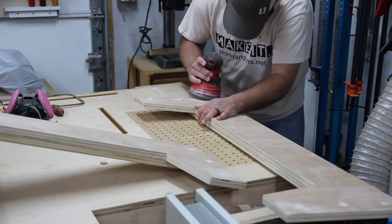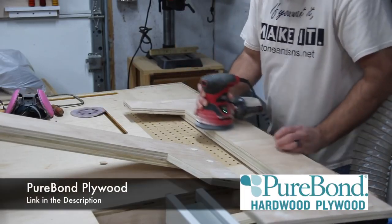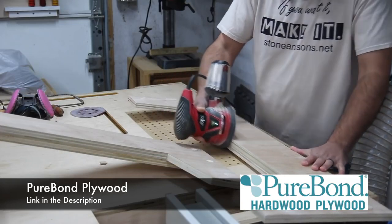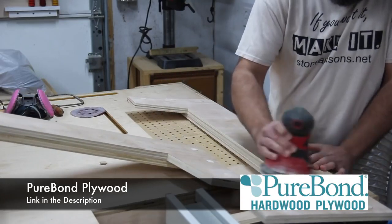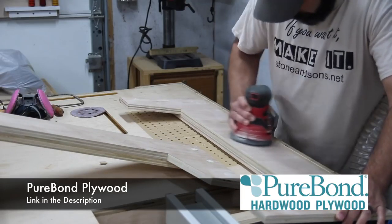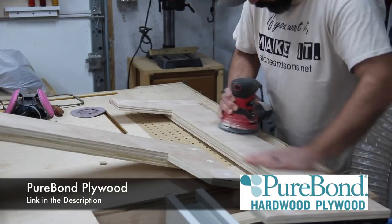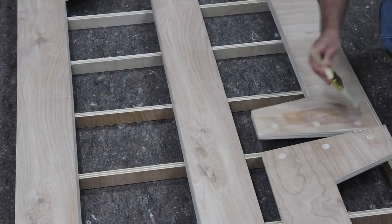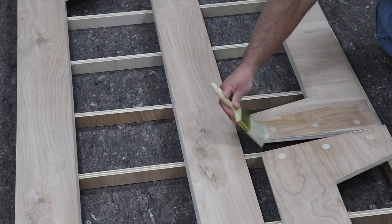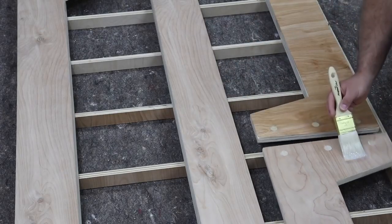Speaking of plywood, I want to give a big thanks to PureBond Plywood — they help support what I do as well. I use a lot of PureBond plywood in my projects. I really love it for the simple fact that it's eco-friendly, it's made right here in North America, and I love the ply look it gives when everything's finished. I really like to incorporate that as a design element and accent. If you want to check out PureBond Plywood, there's a link down in the description.